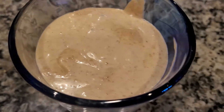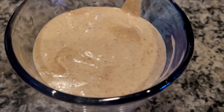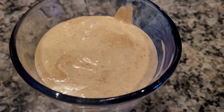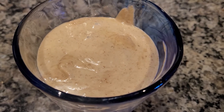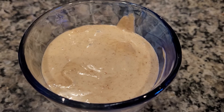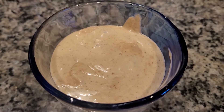Over here is the peanut butter banana shake. How does it look so creamy? I used chickpeas and wheat. I used a pressure cooker to cook the garbanzo beans and wheat, and I pureed it in a Vitamix.